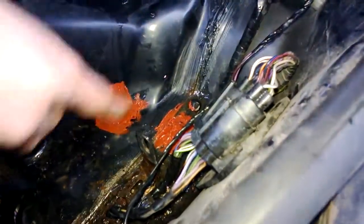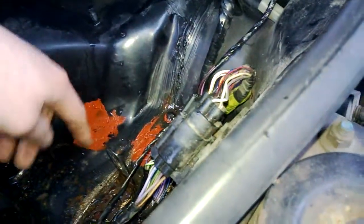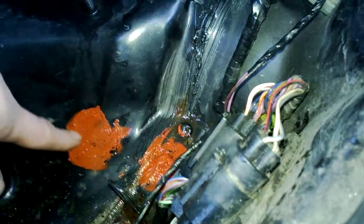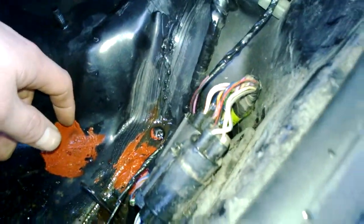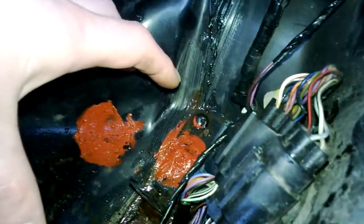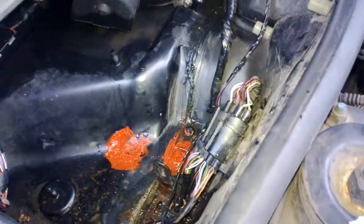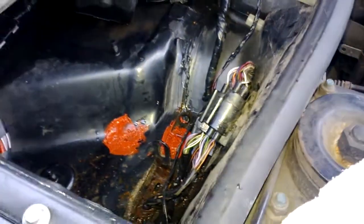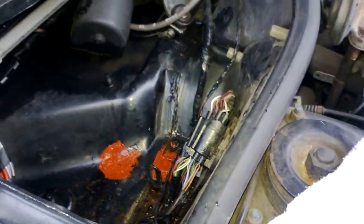What I've noticed is two holes here, and the silicon had literally come away — the factory silicon had come away and it was letting water in through those two holes. I've checked on my other Escort and this is where the ABS unit would sit. So those holes are obviously designed for a car with ABS — this car doesn't have ABS, so they sealed the holes up, but the silicon over the years has just deteriorated and come away.